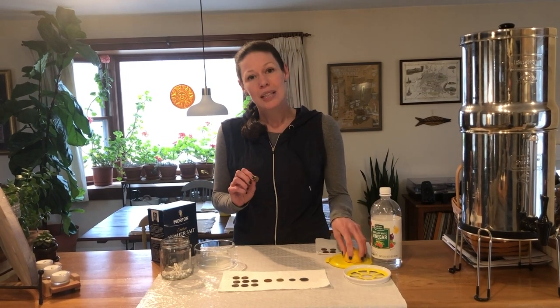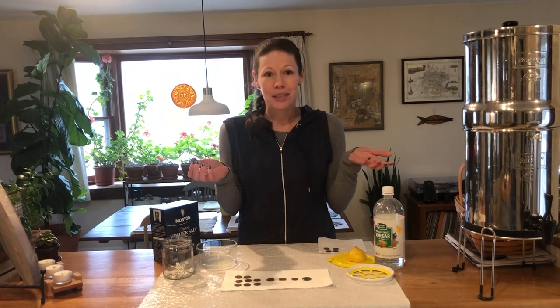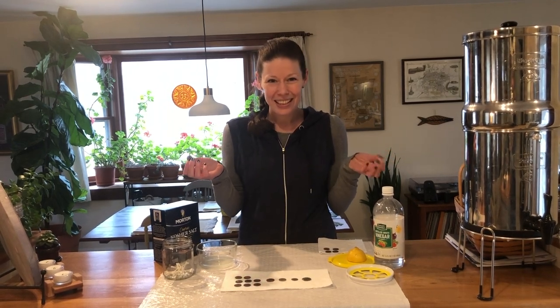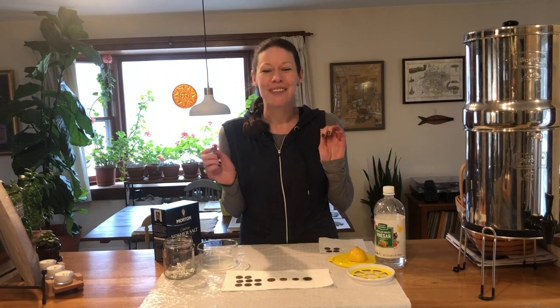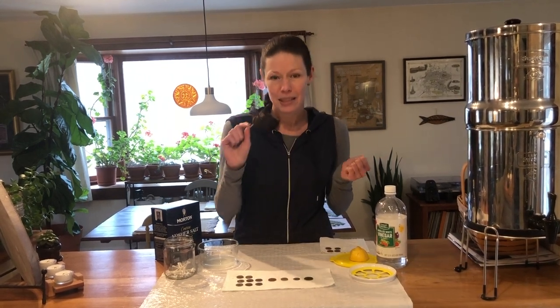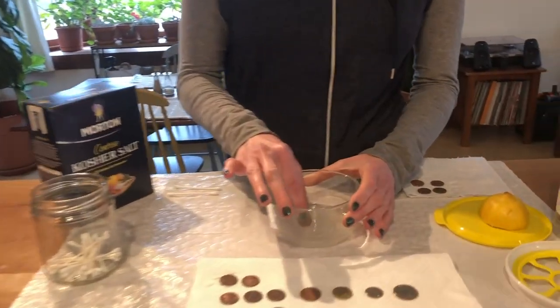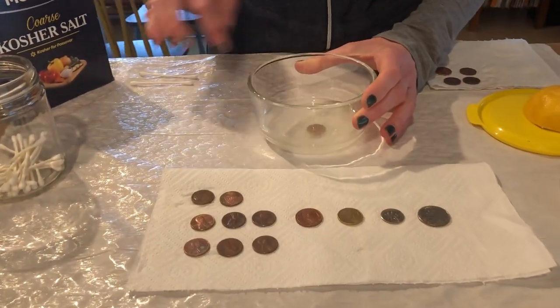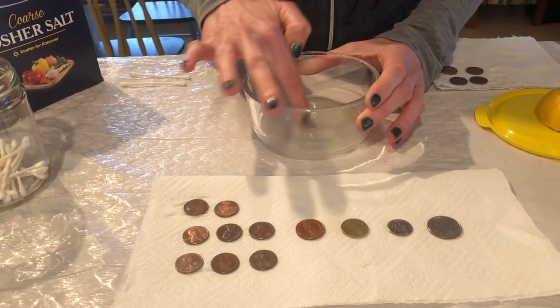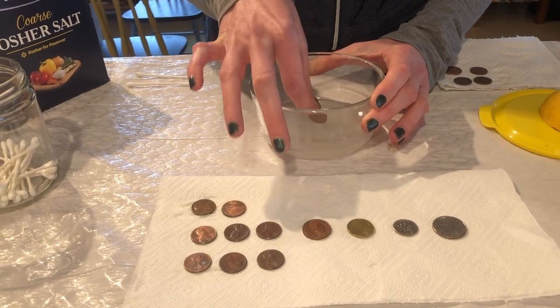If you want to, you can get out some more materials for this experiment — water, soap, maybe something you know isn't going to work to clean anything like dirt or mud — to make it more of an experiment. But we're going to take our pennies and put them in this bowl. It has salt and vinegar in it and a little bit of lemon juice.